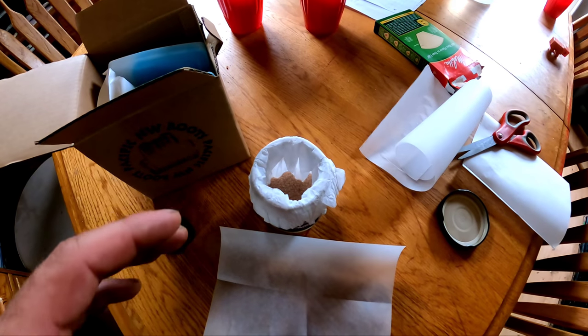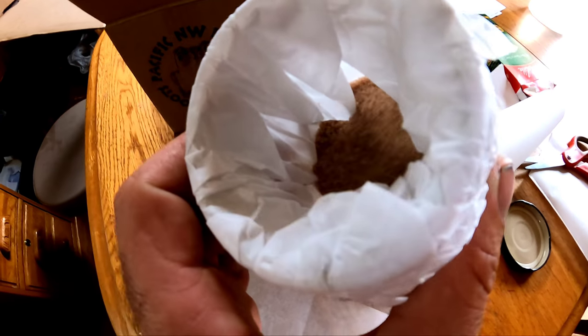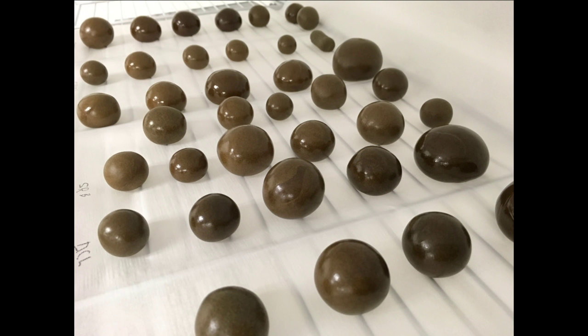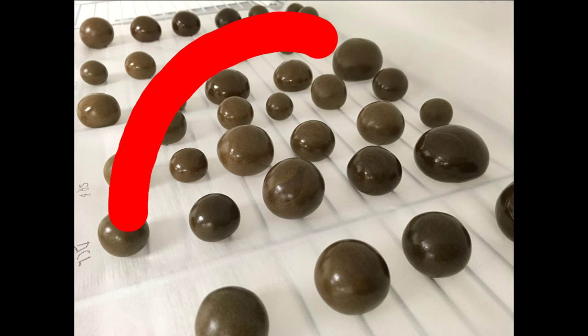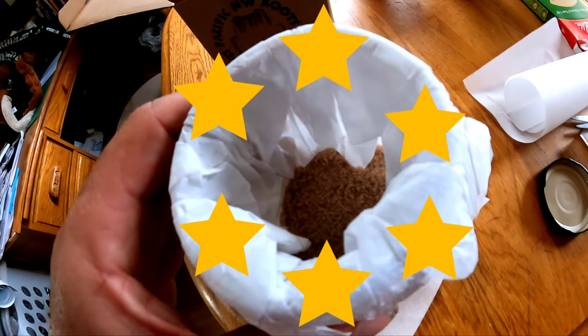There are a lot of ways you can make rosin with a hair straightener, but it really boils down to material. You're going to need to get yourself some fire bubble hash — like five or six star. None of the full spectrum mix stuff, none of the four star. It needs to be five or six star.